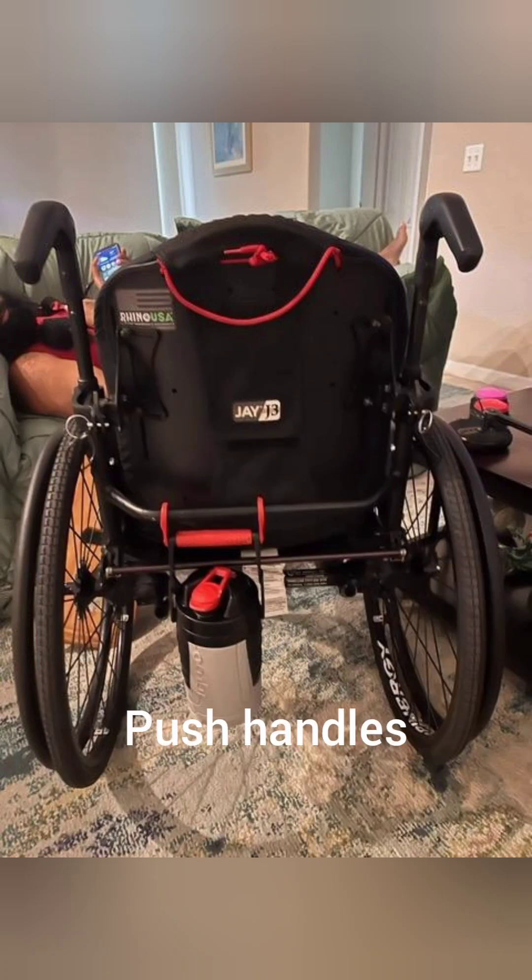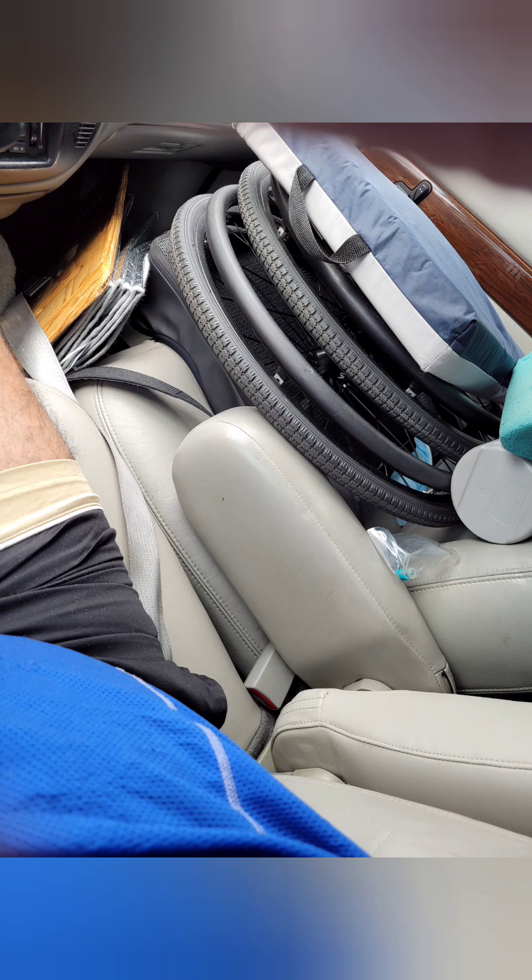I don't like how the push bars stick up like that. I'd like to get them bent inward so that when my arms come back when I'm pushing or exercising, my elbow doesn't contact that. I would take them off, but sometimes it's nice to have them there in case I need to push. Here's a little bonus — I used to take my chair apart and throw it in the back seat, but that's kind of tough on the shoulder. Since then I met another wheelie brother and saw how he does it and throws it in the passenger seat. Now my frame sits in the passenger seat and the wheels and cushion get thrown in the back.